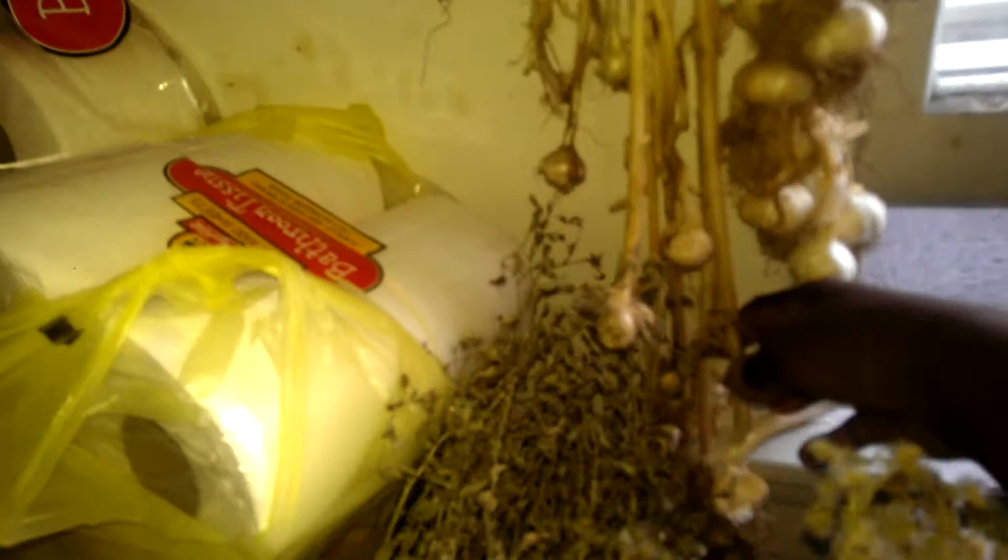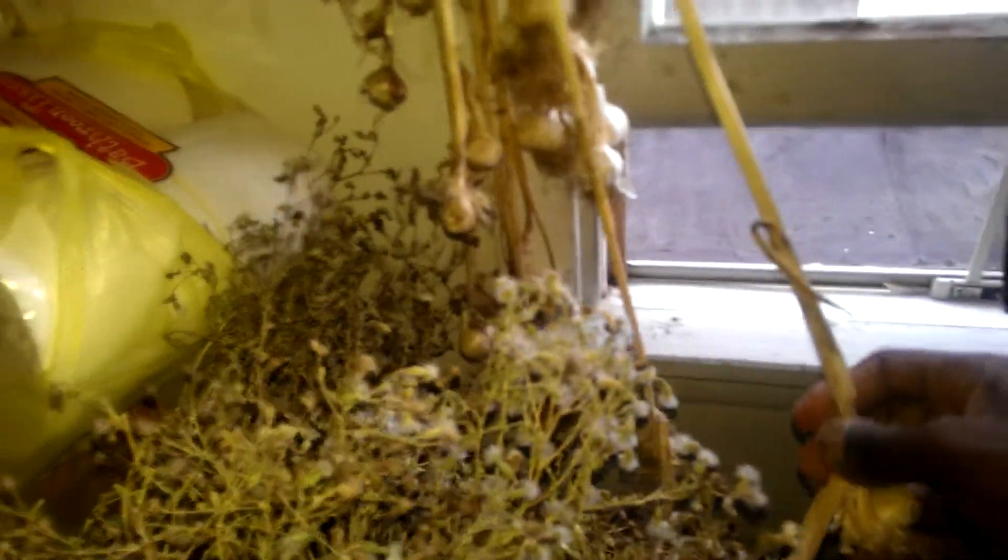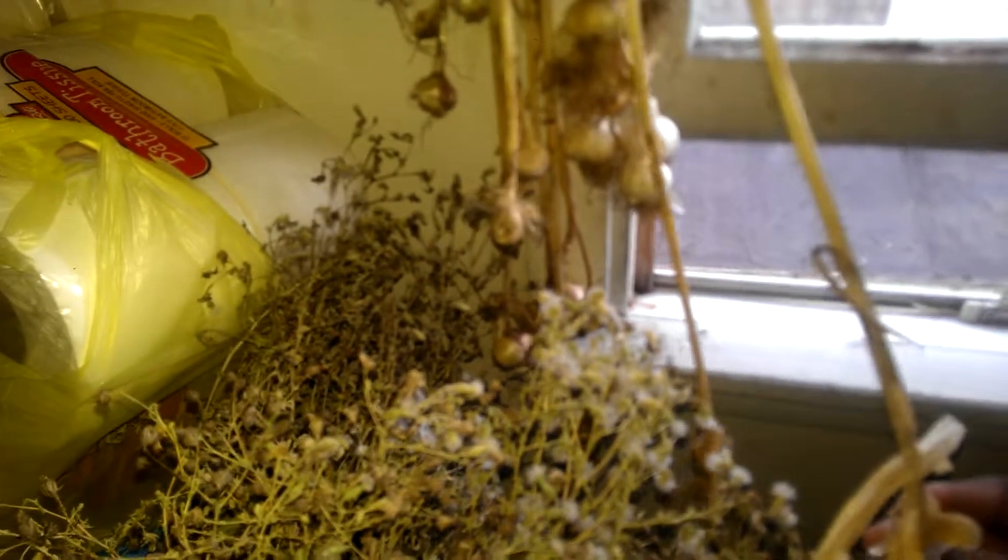This is regular garlic, and this is wild garlic with really stiff stems. So instead of using regular delicious garlic, I'm going to use the wild garlic.